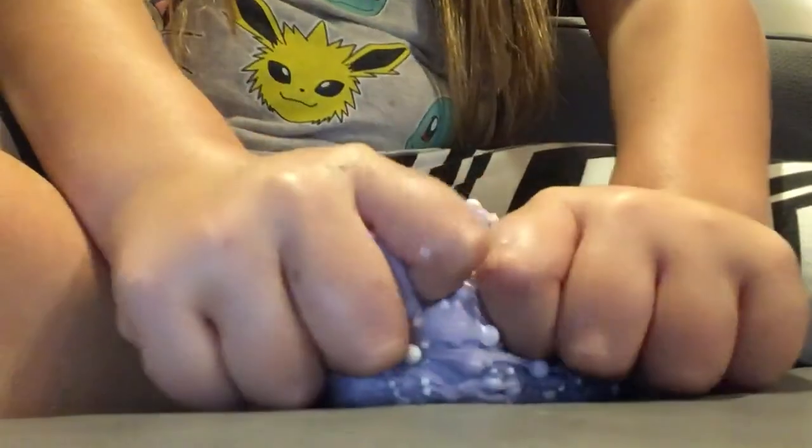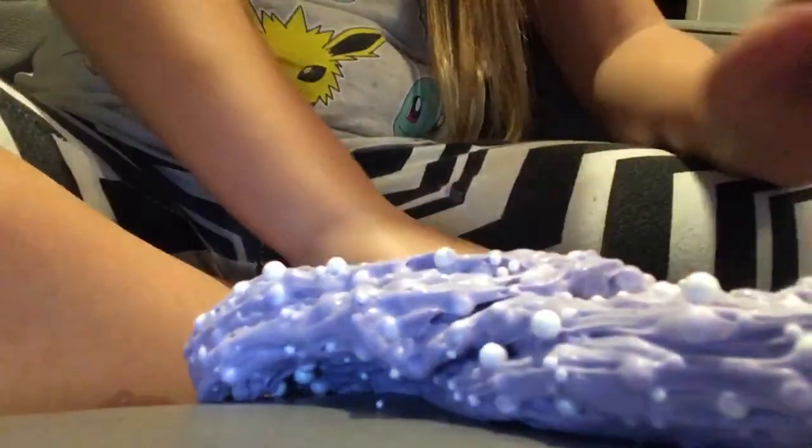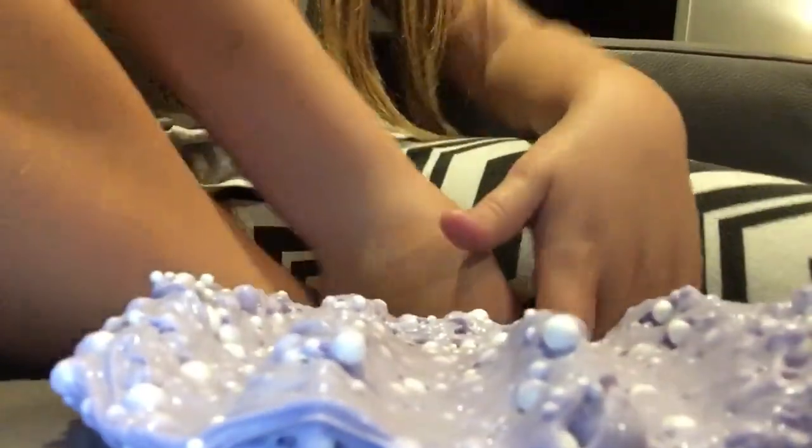I love this slime. It's so cool and unique and creative — that's why I love it. It's like a galaxy. It's so stretchy. Sheesh.